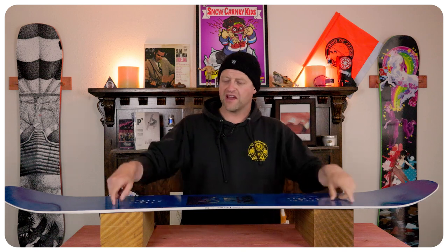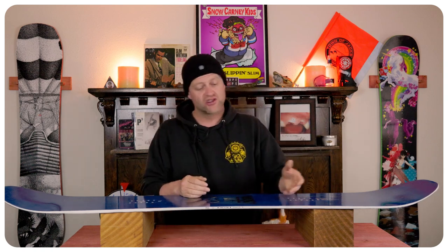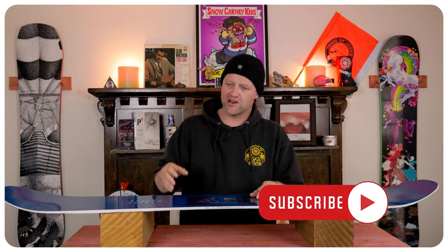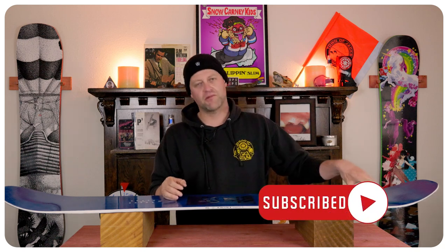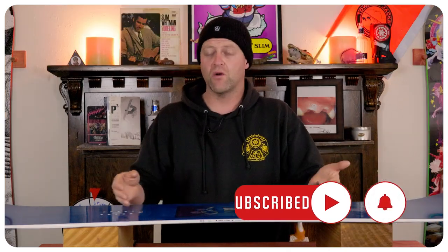There is a fluid edge-to-edge power transmission with this board. You just feel it roll from toe to heel back and forth. You've got that underbite right underfoot which gives you added grip, so you can ankle steer with ease. Short, tight, quick turns — super easy. Mellow long carves — not worried about it. And when you lay it over, you get that power from the camber back through the tail to really lay a trench.